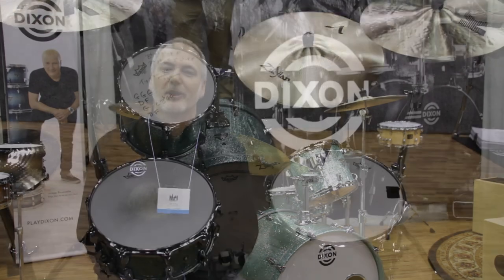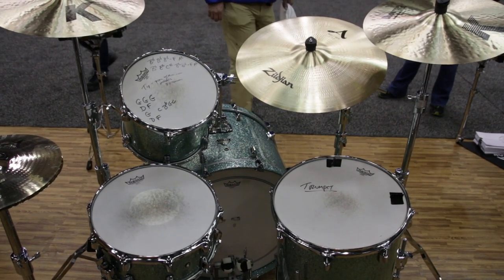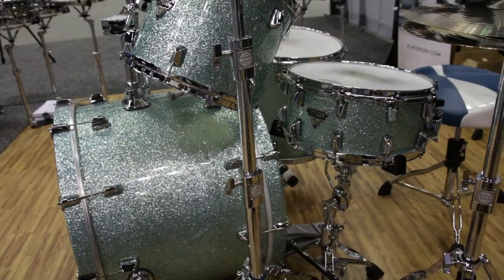Greg came aboard in April, and he inspired a new drum set series for us in Artisan — a thin maple shell called Artisan Ultra Maple. Four-ply, four-millimeter drums.